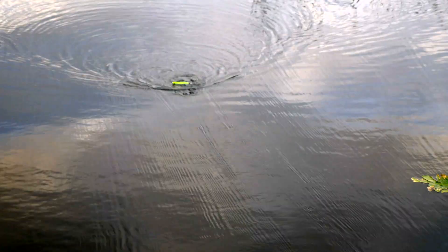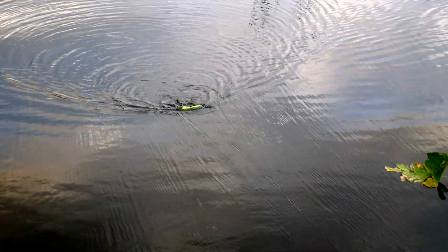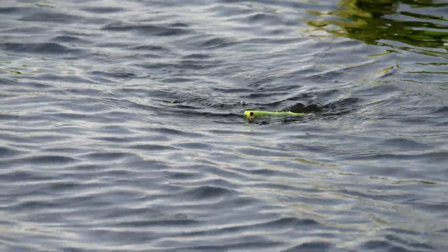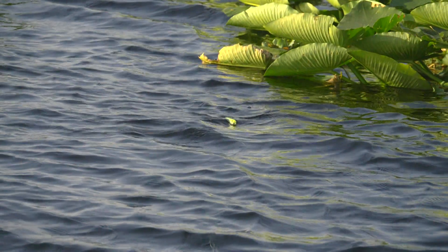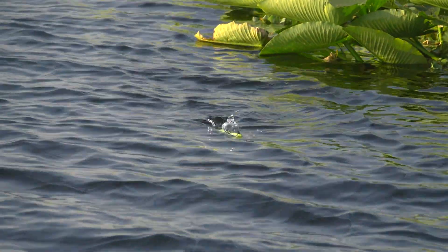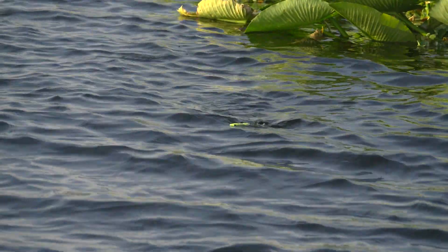We've done an awesome job with the pencil popper. A pencil popper — you can work it a couple different ways. You can make it spit, you can make it walk. A sneaky one that sounds crazy: if I get to schooling fish, I'll actually just fire this thing out there and reel it back. It does a real tight cadence back to the boat. That's a beginner's easy way of working this thing.